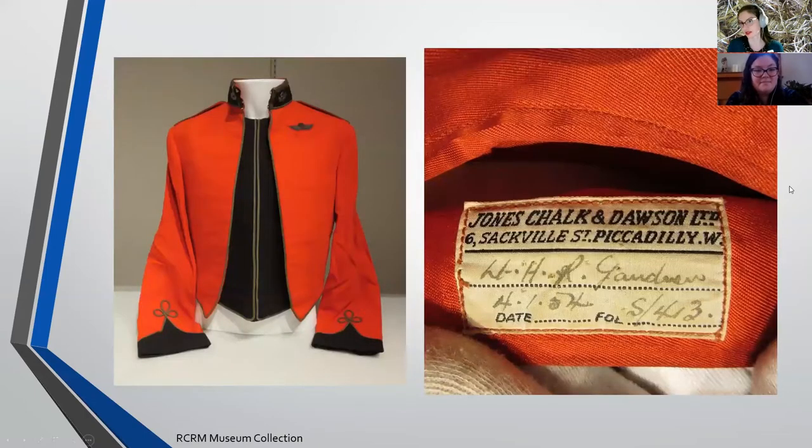This next sample is another very personal tag on a mess jacket this time. It has that very specific name and date. The company is Jones, Chalk and Dawson, Six Sackville Street, Piccadilly West - this is actually made in London. This raises a whole bunch of questions: this is a Canadian uniform where someone has obviously sent their measurements, or was in England, in London, in order to get this mess jacket. They were a lieutenant when they did this, because that is the rank given on the label itself. What's on the inside has a different feeling to it.